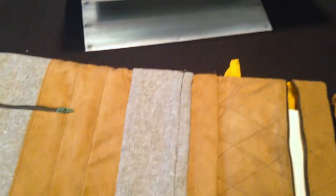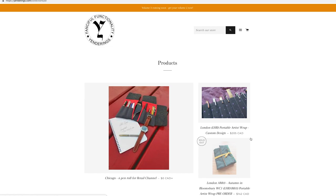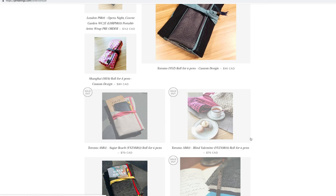I'm Yen-Yun from Yen-Durings. In these last few minutes of the show, we've got the London A5 Journal Wraps — they're actually two layers. First layer, you get notebooks and such, and then you flip it up and you get all your pens. These are all handmade — I designed and made them myself. And then you've got all the smaller ones, the Toronto Rose, which hold around six pens.